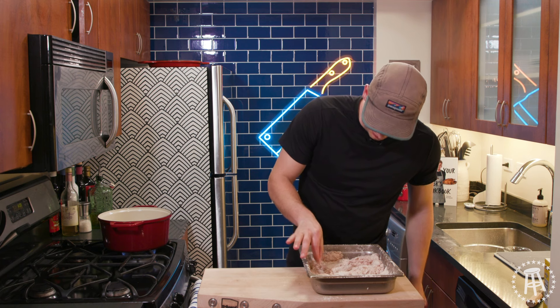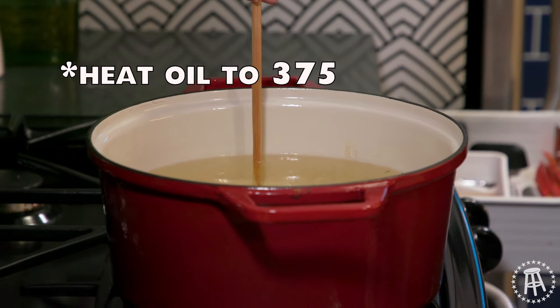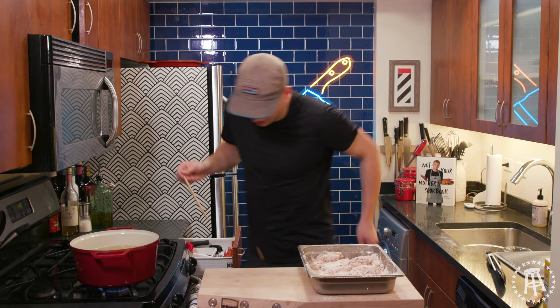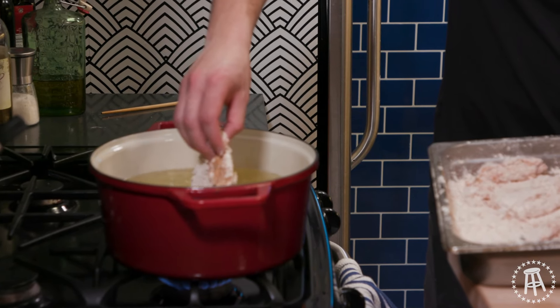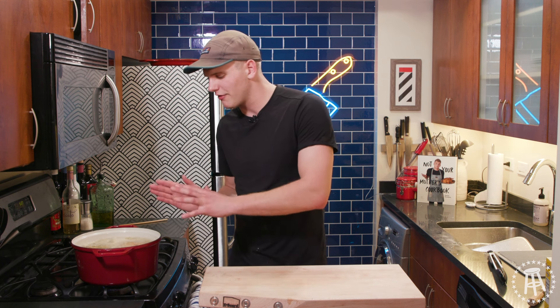Now to check that our oil is ready, grab a little piece of flour and just stick it in — it should bubble right away. Another way to check is to take a chopstick or a wooden spoon, stick it in — if it starts to bubble up around the wood right away, that's another indication it's hot enough. That's ready to go. We're gently going to lay these pieces into the hot oil, let it get started, then gently pop them in. What you're really looking for whenever you're frying chicken is for the color to be perfectly golden brown. It's going to take anywhere from five to seven minutes. Thighs aren't that big, they're pretty thin, there's no bone in them, so they're going to fry relatively quickly.